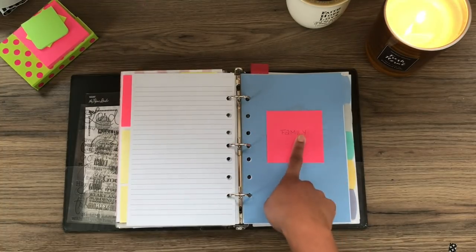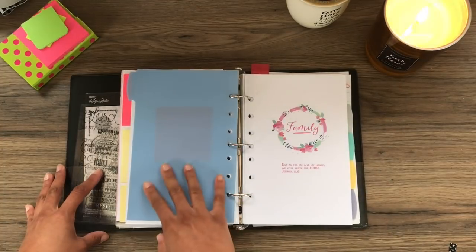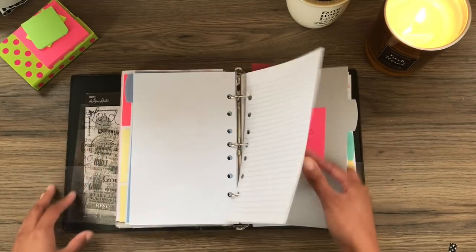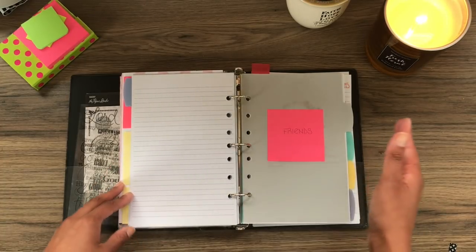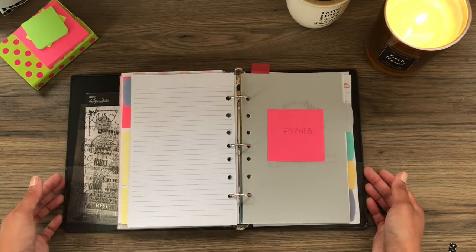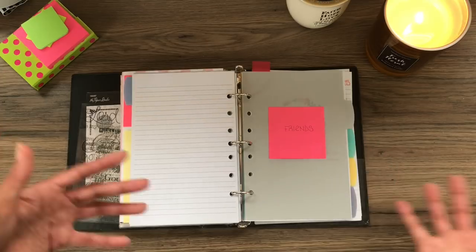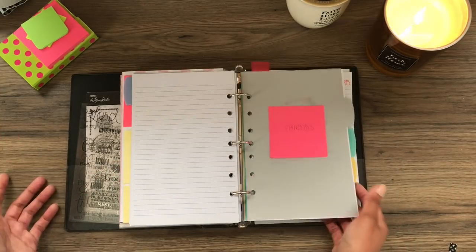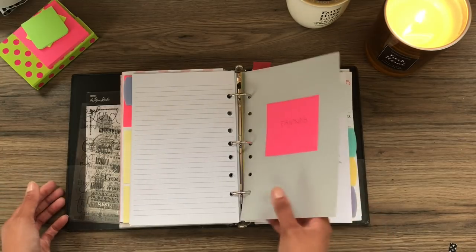The first section now is Family — my parents, my in-laws, my sibling, I have one brother, and then sibling in-laws, and then my extended family: aunts, uncles, cousins — just everybody that I can think of to pray for will happen in here. This does have a title page. Then the second section is Friends. A lot of people separate Christian friends and non-Christian friends, and I understand that concept, but I can pray specifically for those things within the same section. So I just put all friends in here, regardless of their state of faith.